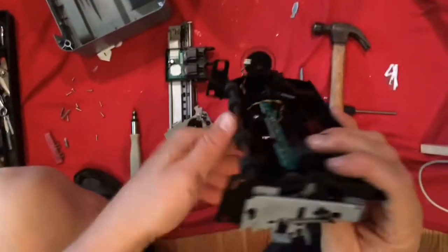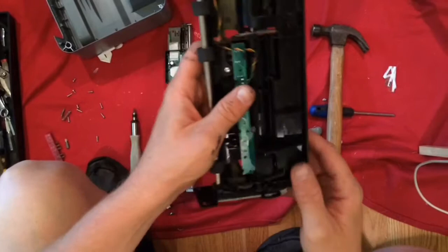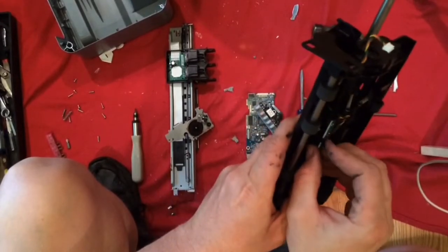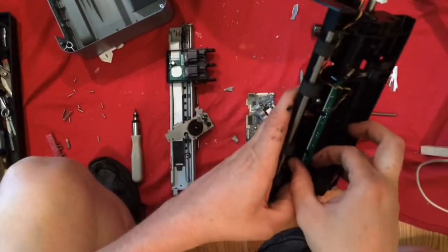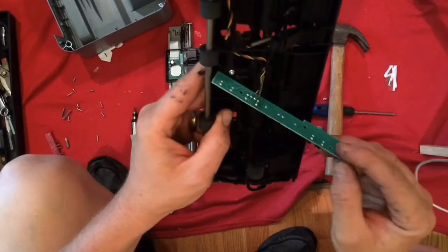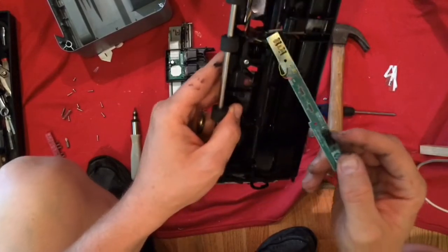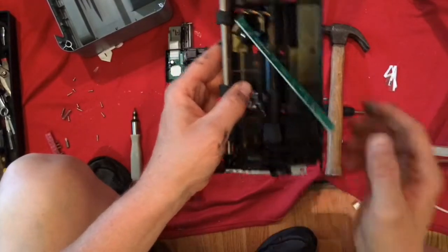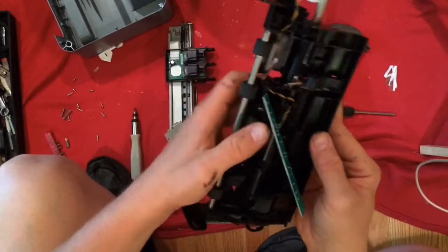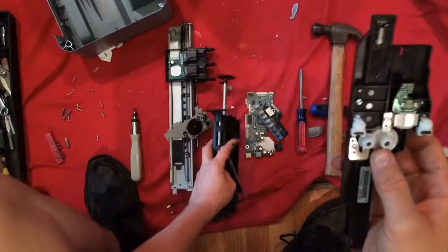All kinds of springs on this side — one there, one there, one down in there. Springs all over this one. This board is very simple, just a couple of resistors and a capacitor, which is interesting. And there's a whole mess of gears in here.